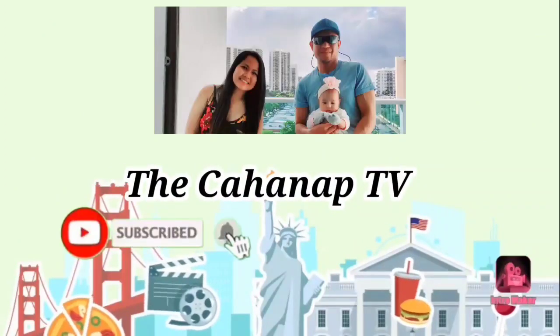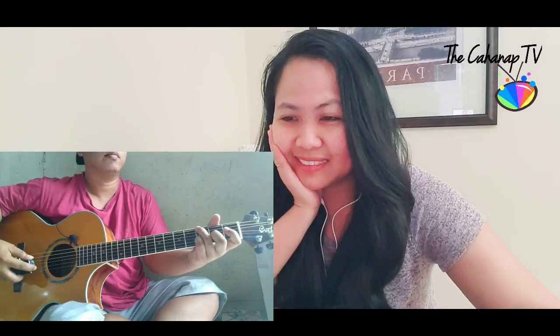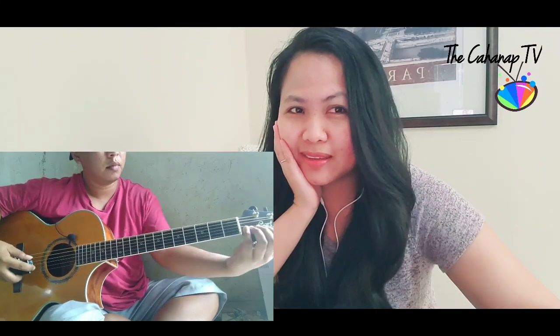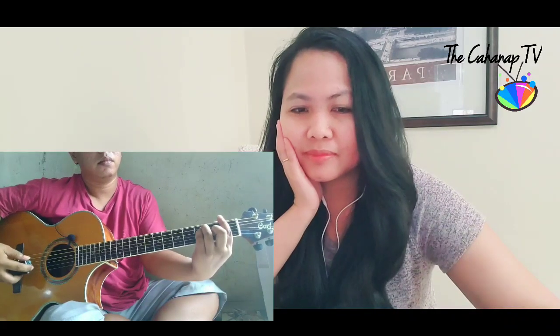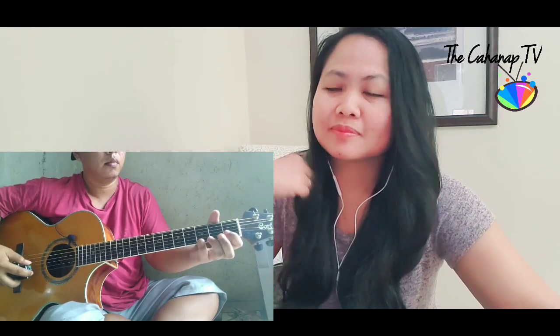Do you want to know... Oh my gosh! Really nice. Wow. Wow.